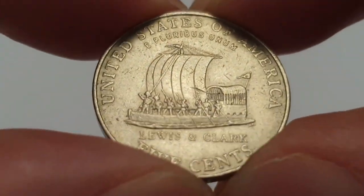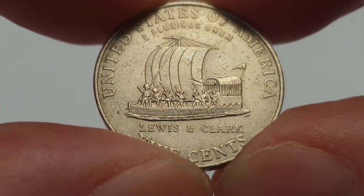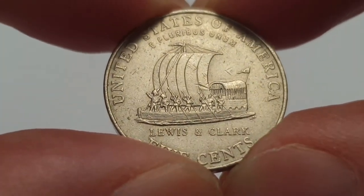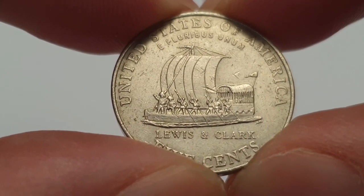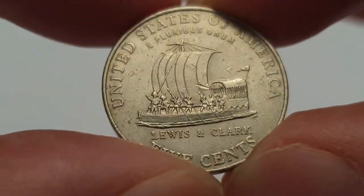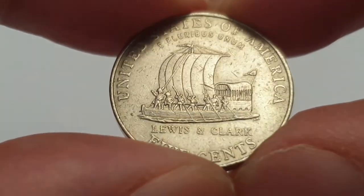The mintage figures for this coin are 366,720,000 coins produced. I hope you enjoyed the information — I absolutely love this coin, I've never seen one of these before. Thank you so much for watching. Please don't forget to leave a like, subscribe, hit the notification bell, and do all the fun stuff — it really helps my channel grow, and I'll see you all in the next video.